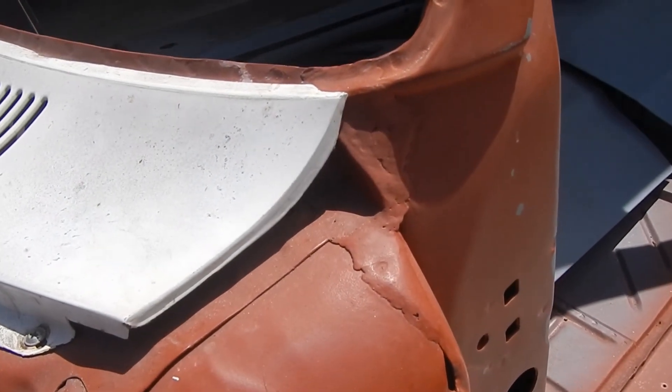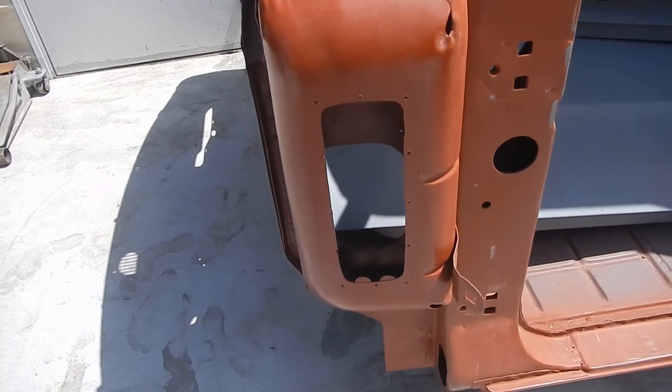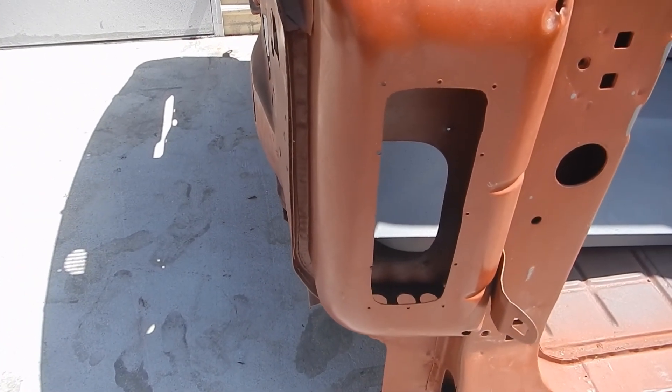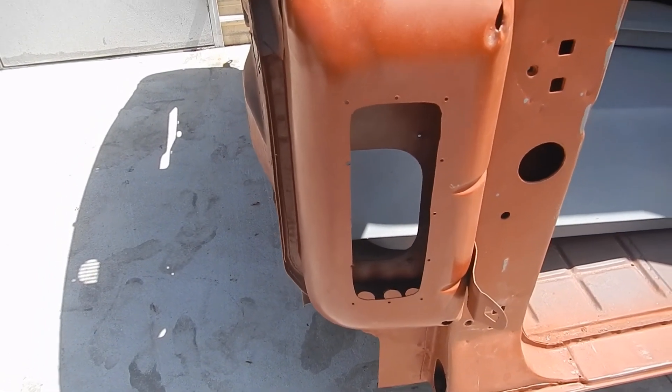We've done initial repair on this. When we prepped the cab, we created an access hole into the cowl for future use, in case we ever had to get inside there to clean it out and make sure that it doesn't rot.